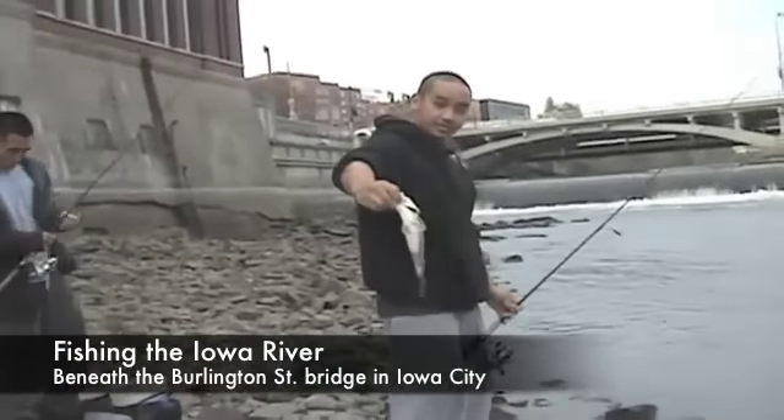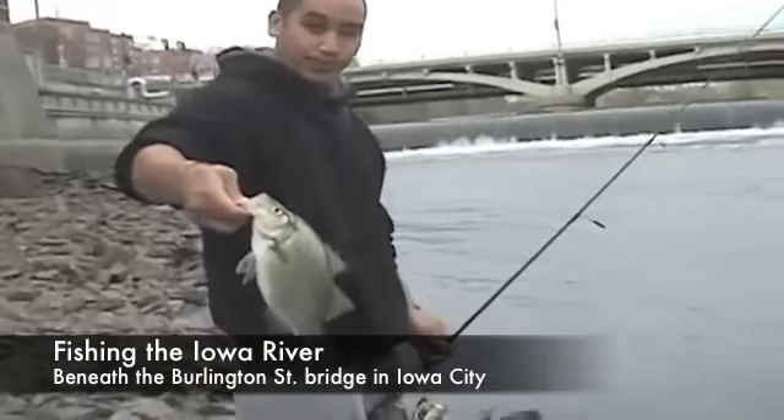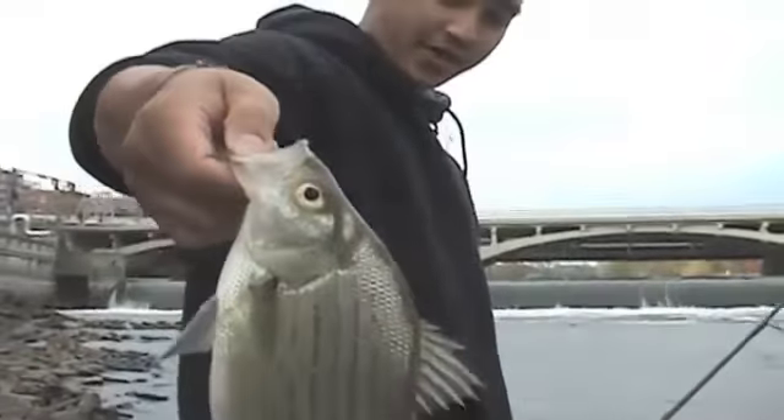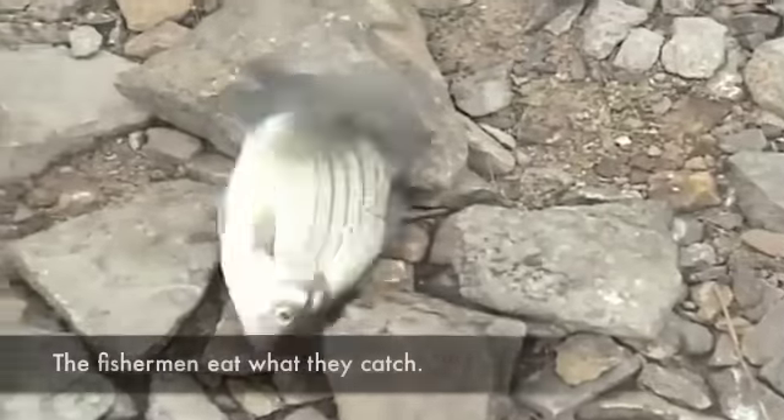It's a white bass. How big you say that is? Say about half a pound maybe. Brian, squeeze some lime on it.